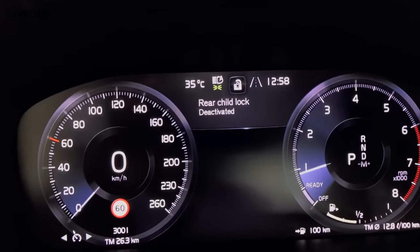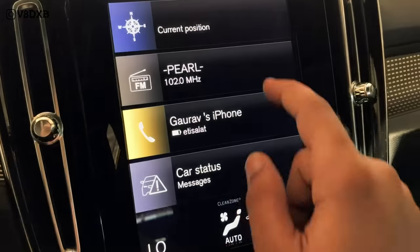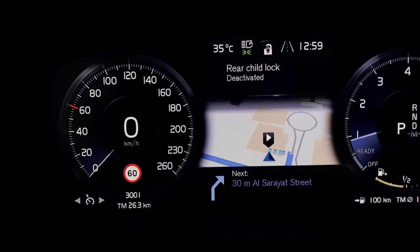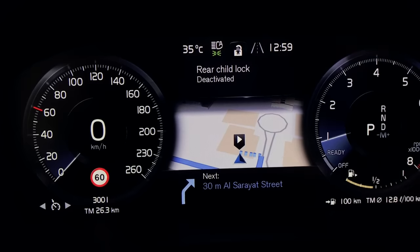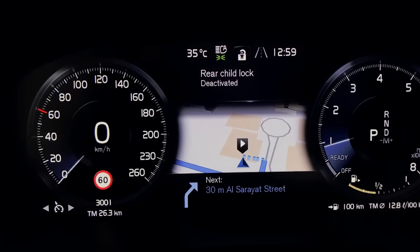One of the things this also does is show navigation in the center display. Let's say we want to navigate somewhere — the route is being calculated. The GPS navigation comes up right there on the instrument cluster, so you don't have to keep looking over at the infotainment screen. You can have everything you need right in front of you, which is a great feature.